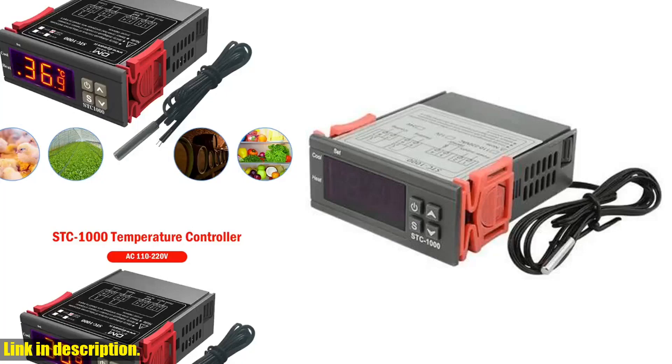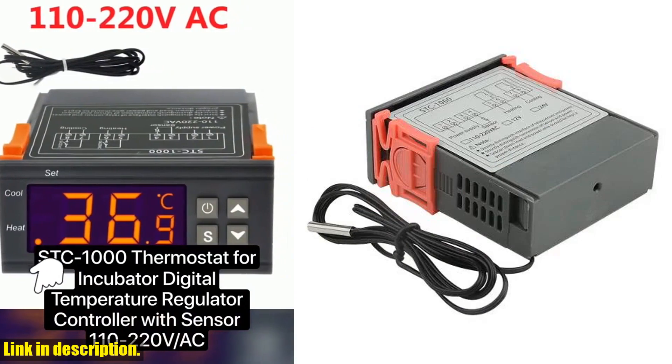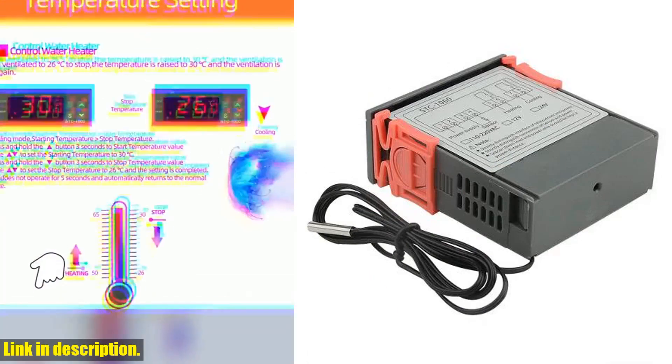Hey there, welcome back to our channel. If you are new here, don't forget to hit that subscribe button and turn on the notification bell, so you never miss out on our latest content. Today, we're talking about the STC-1000 LED Digital Thermostat for Incubator Temperature Control.